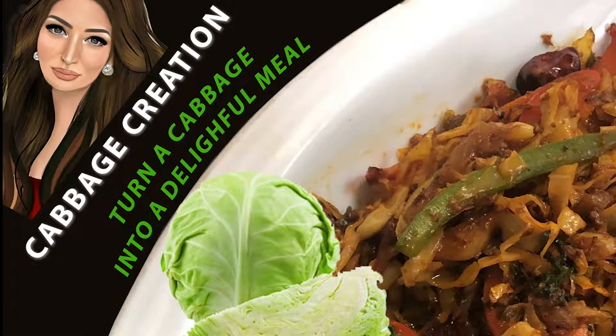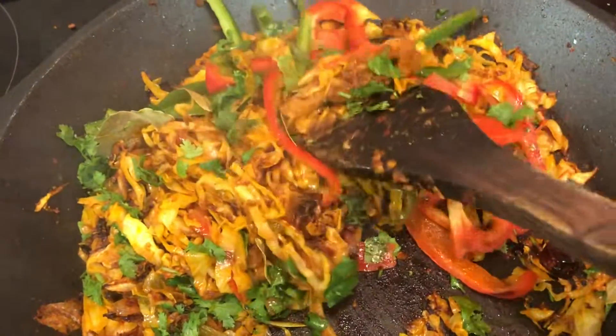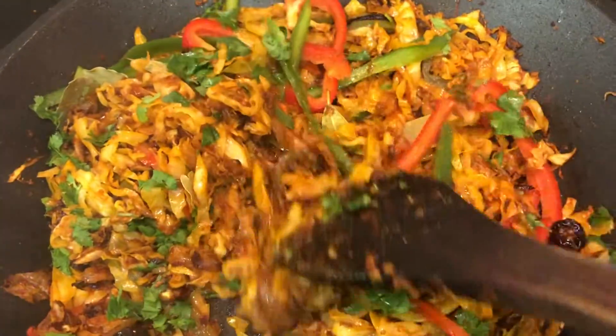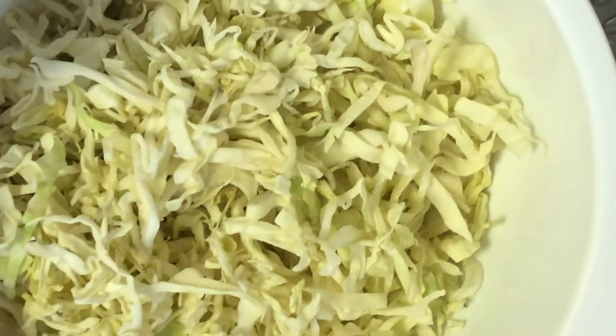Here I'm going to show you how to make a really nice meal with some cabbage. This is the final result — very colourful with great flavours, sizzling.